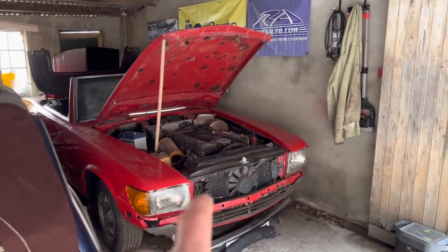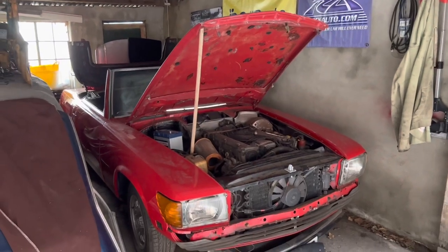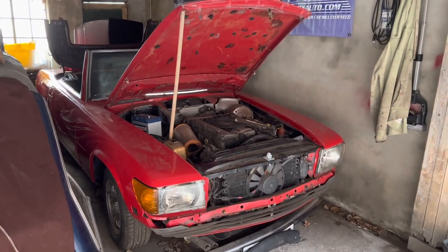This is the 280SL that we bought off eBay some months ago as a painted shell with a box of bits, and we've been slowly putting it back together.